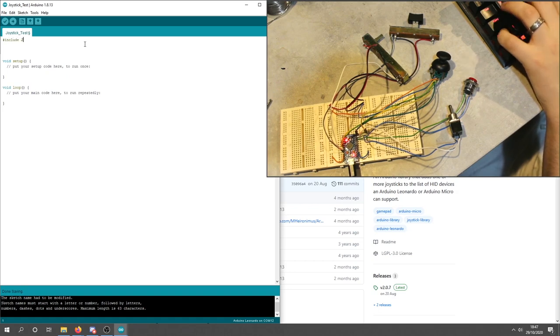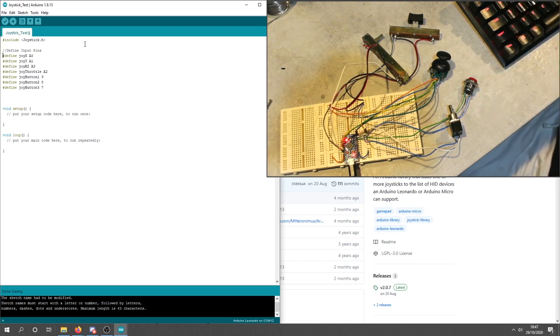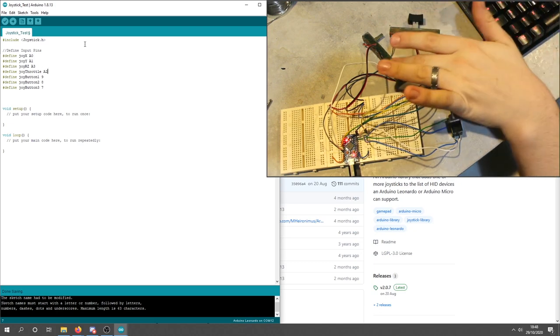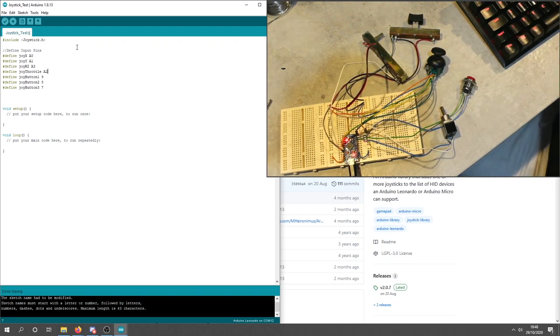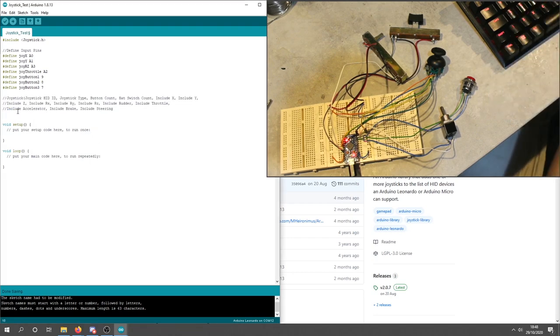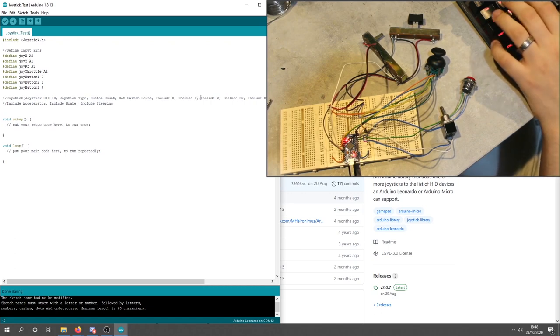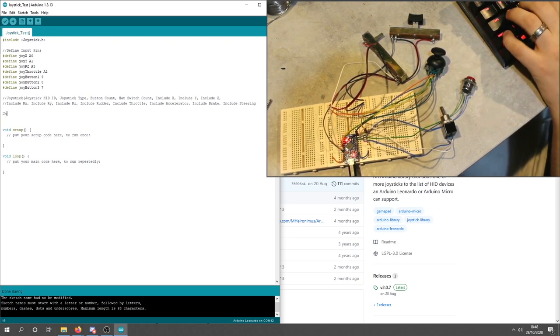I've declared my input pins. I'm using the X and Y pins on analog 0 and analog 1. Rotation Z is mapped to fader 2 on analog 3, and the throttle is on analog 2. The joystick button is on pin 9, the switch is on pin 8, and the red button is on pin 2. What comes next is a substantial setup block — we actually have to declare and configure our joystick, which is a large function call.